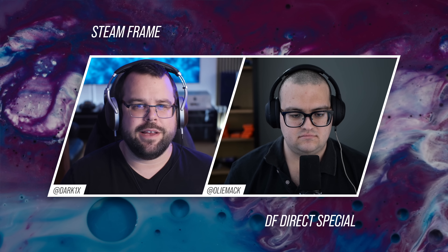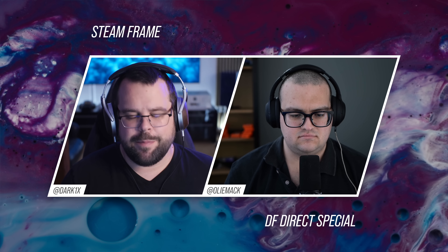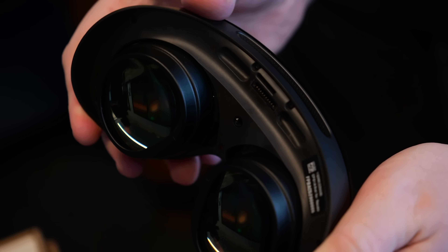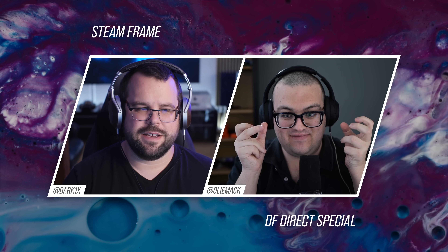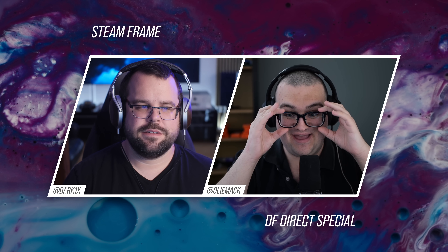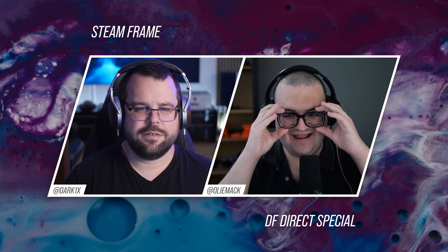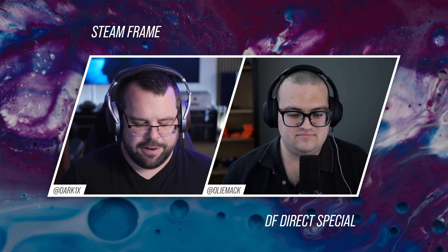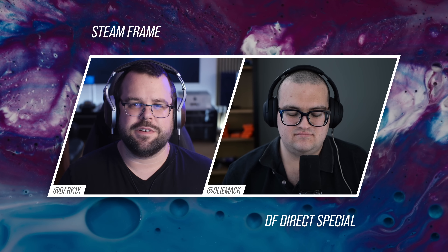Speaking of inserts, that's something I buy for all my headsets because it really makes the experience better. Did you happen to notice any easy mounting points for those? I didn't notice anything like that particularly. The headset does sit quite close to your face — it uses pancake lenses so it sits quite close — but I presume thin inserts like 1.67 index inserts would probably work. On the Quest 3 they click in very nicely with thin inserts, versus the PSVR2 where they're very clunky, so hopefully that is taken care of.